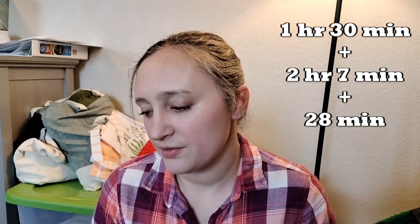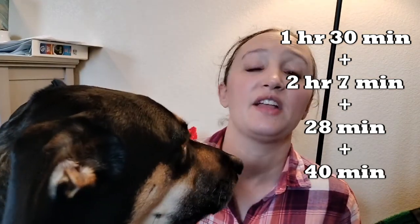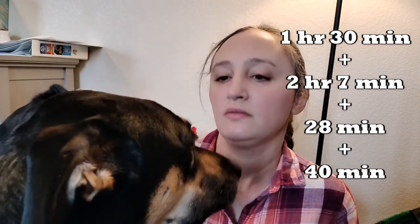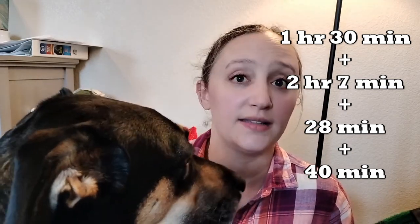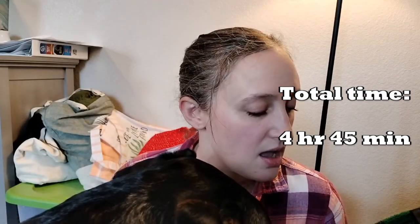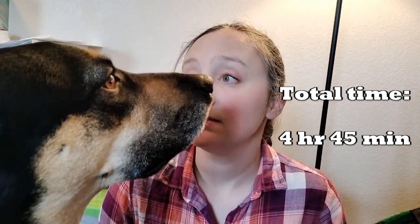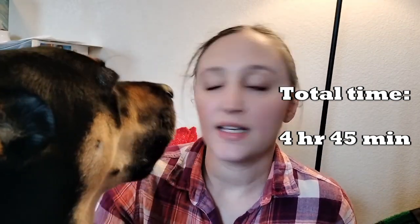The sweater dress took just under half an hour — about 28 minutes. I did also frog that purple mystery project, but I didn't keep it. In the process of frogging it, it became a tangled mess because the yarn was fuzzy and kept catching on itself. I didn't like the feel of the yarn, so I decided not to keep it and tossed it.